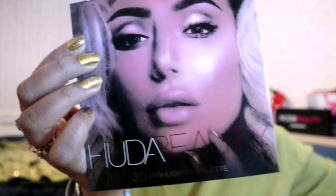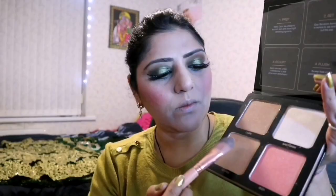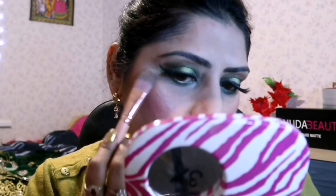To add highlight and glow on the high planes of my face, I am using the Huda Beauty 3D Highlighter Palette. I am using the shade Azores, which is a bronzy gold shade, applying it to the high planes of my face with a highlighter brush from nude brushes.